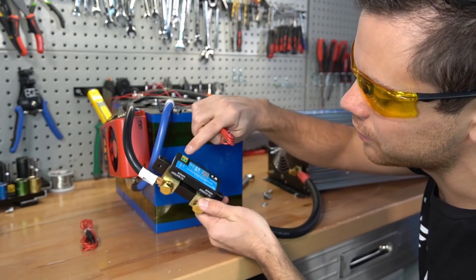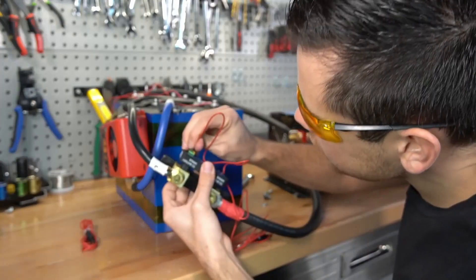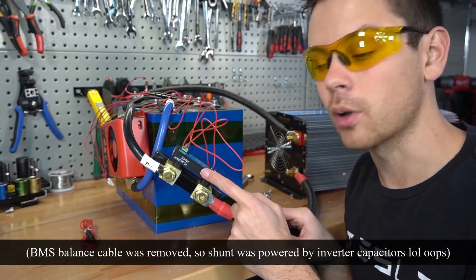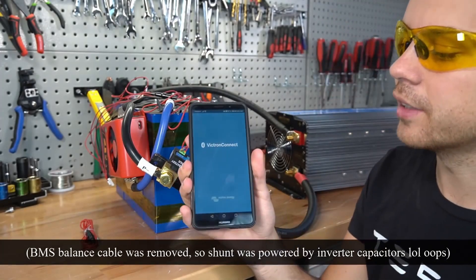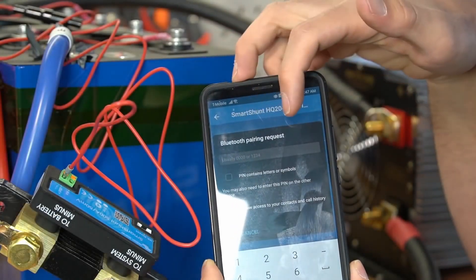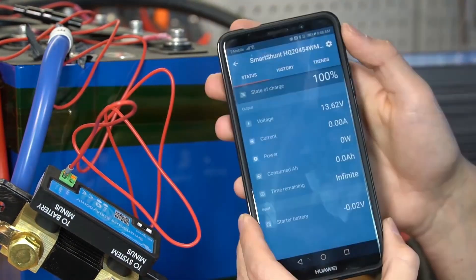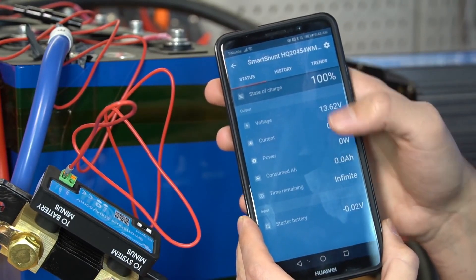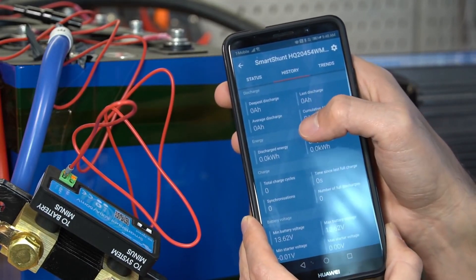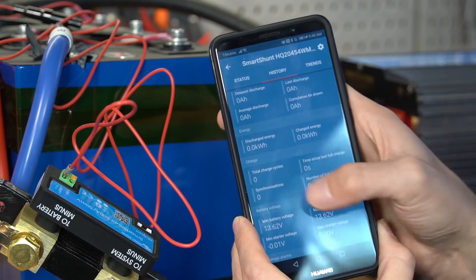We're going to get one of our power cables and connect it from here out to the positive terminal of the battery. They did such a good job with this - it is so easy to install. I just heard it turn on, you can hear it buzzing. Now that we have power we need to connect via Bluetooth to our phone and calibrate the shunt. Pull up the Victron Connect app - it says Smart Shunt 500 amps - click on that. Complete the Bluetooth pairing request with six zeros and press OK. Once connected, the first page shows basic battery stats, then you have a history tab showing deepest discharge in amp hours, average discharge, last discharge, cumulative energy discharged, energy total charge - lots of cool stuff.